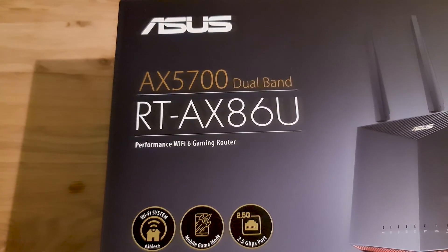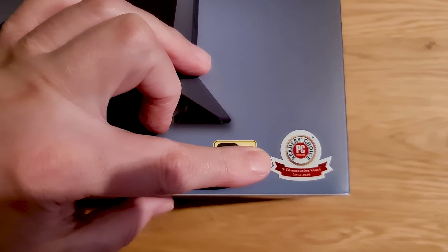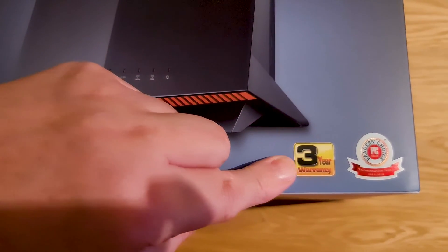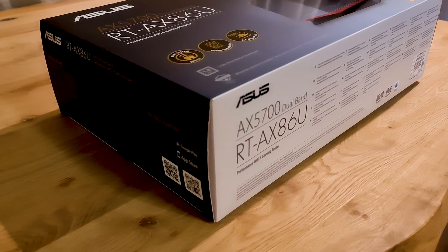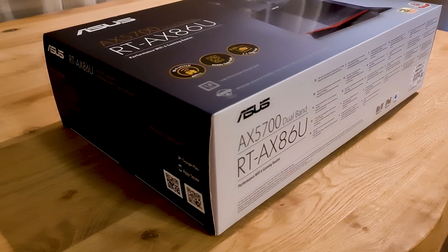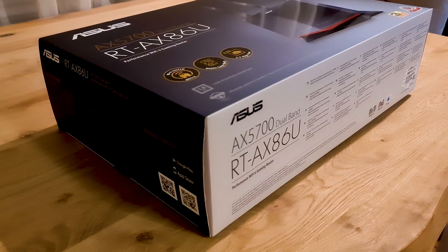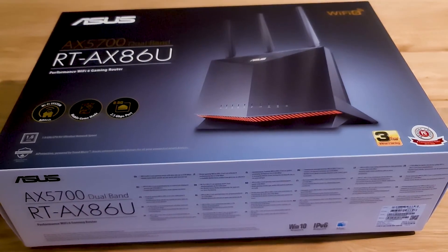ASUS routers are PC Magazine Reader's Choice for 9 consecutive years. This Wi-Fi router has a 3-year international warranty, a 1.8 GHz CPU, 1 GB of memory and 256 MB of RAM memory.